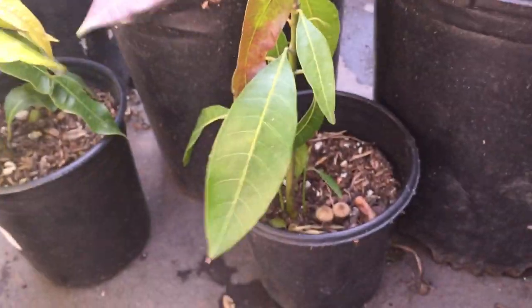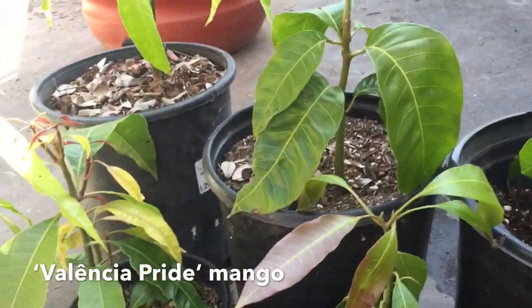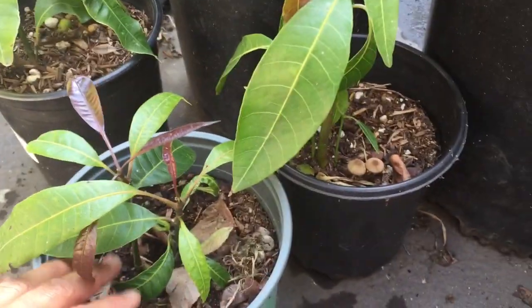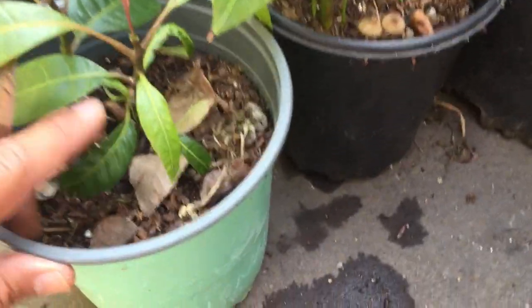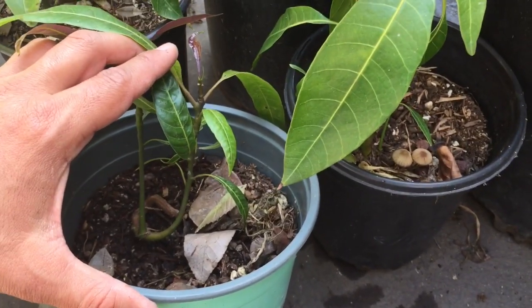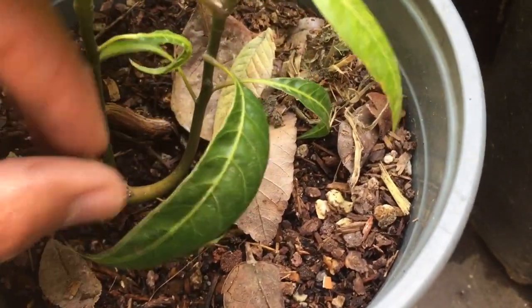Here's a Valencia Pride seedling. I planted all these seeds around the same time, within the same week. Now if any of you have seen a Valencia Pride mango tree, it's one of the biggest out there — a huge massive tree that can reach 40 to 50 feet tall with a 20-foot spread. But look at this tiny, weak little seedling: it grew the least of all of them, about three or four inches tall and almost a year old. Also, Valencia Pride is definitely monoembryonic, but look — two shoots, two embryos sprouted.